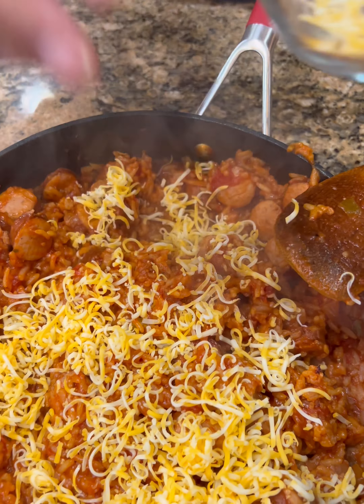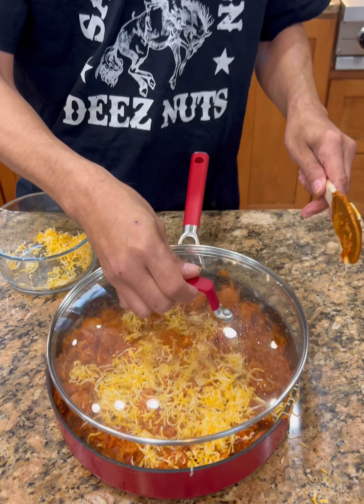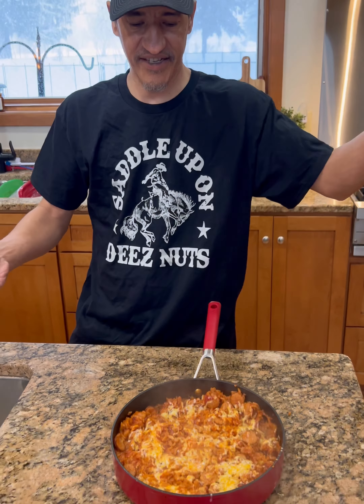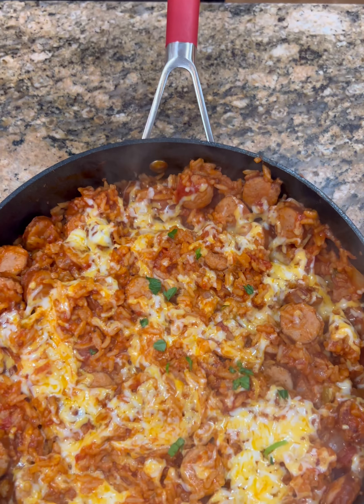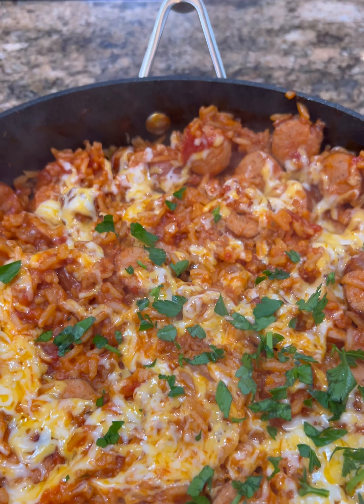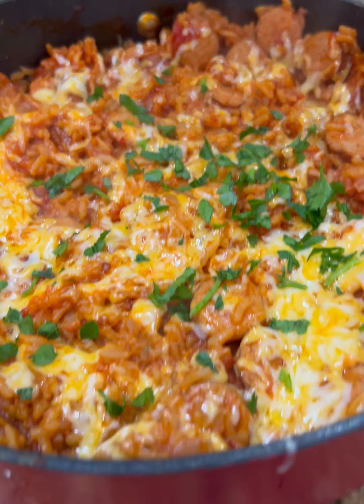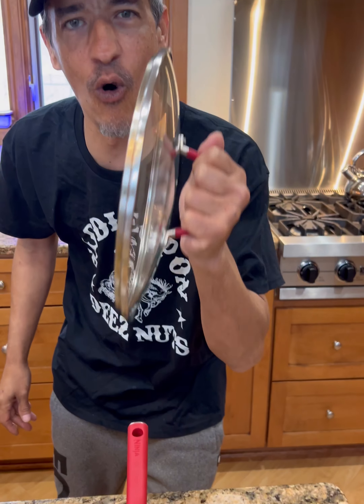And then you knew it was coming — you knew I was going to pull out a cheddar. Well, I'm going with a Colby Jack, and this is freshly shredded. You can use as much as you want, or none at all if you don't like cheese — but who doesn't like cheese? We're just going to get that in the pan and set the top on it for a few seconds and it should melt.